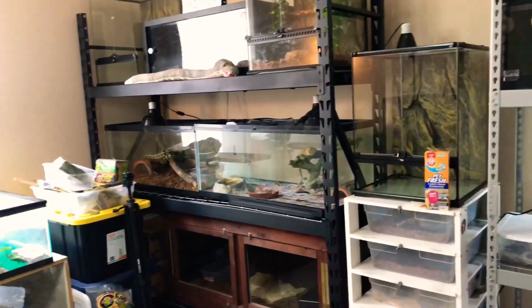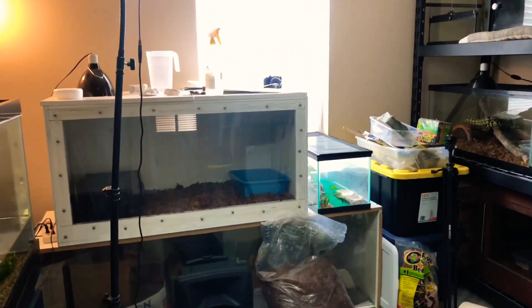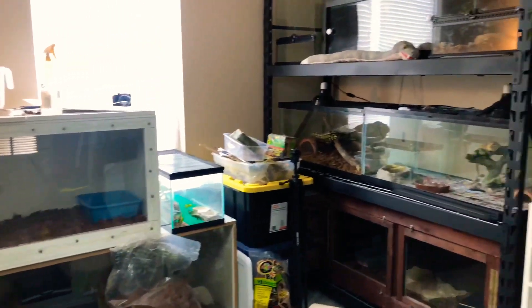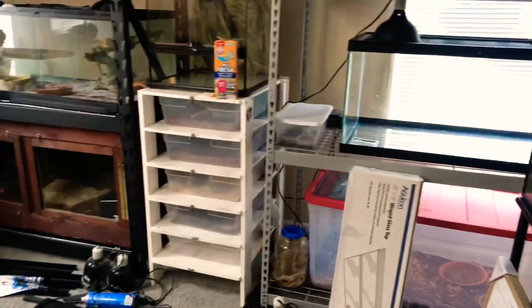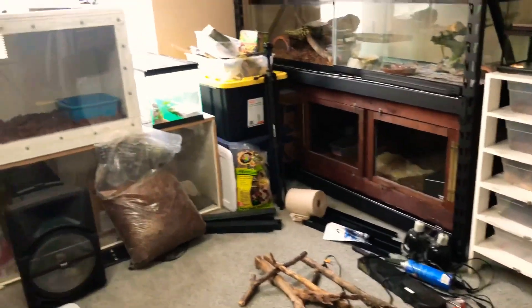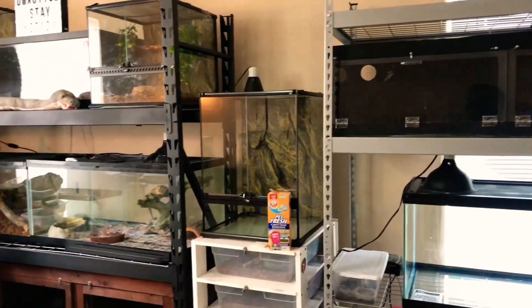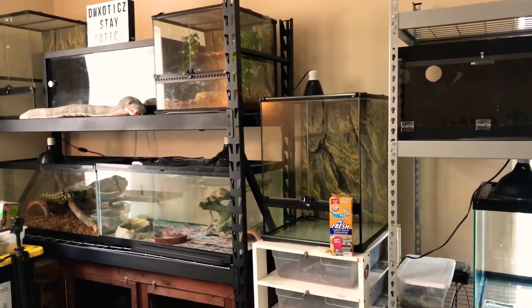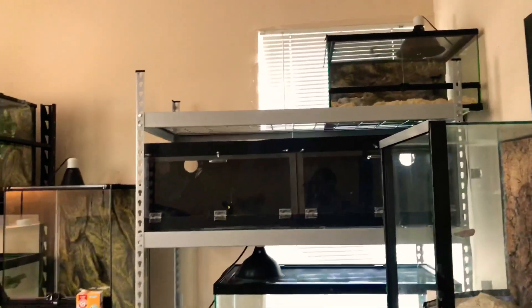Luther is over here — his enclosure opens from the top, so unfortunately I couldn't add it onto the rack like I wanted to. He's over here and luckily I can still reach in and get to him, so that's fine. Then there's the little storage corner over there. Some of the stuff I'm still cleaning up, but 80% of the work was done and I just wanted to give you guys a little preview.